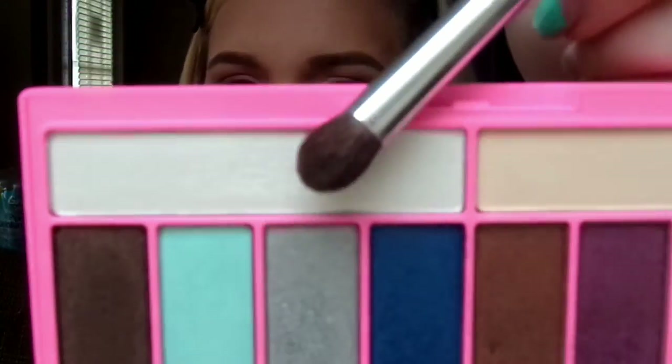Then with the small brush again, I'm going to go back in with the highlighter shade — it's the white one on the right side of the palette — and apply that just underneath the eyebrow and on the brow bone.